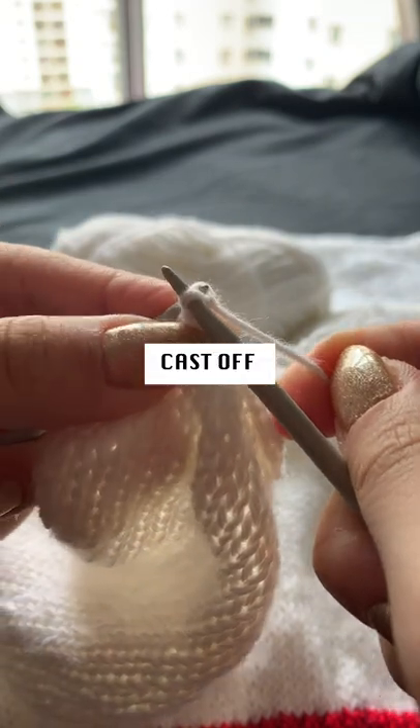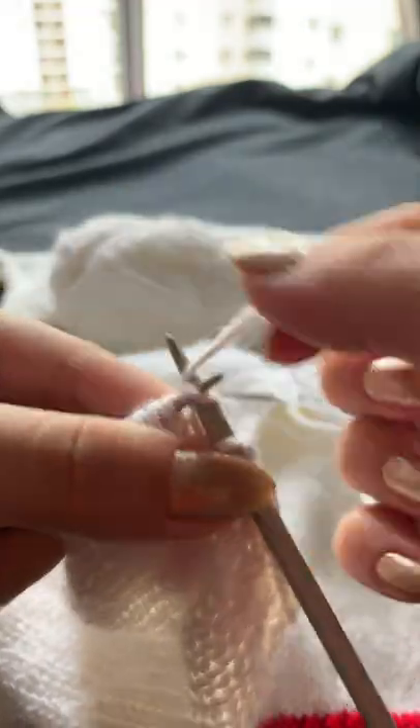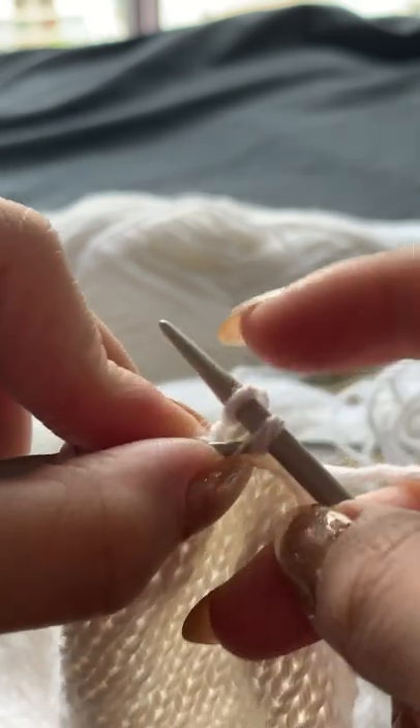When the knitting is complete, it's time to cast off or bind off. I'm working on the right side of my work, so I'll be casting off there. I'll start by knitting two stitches to my right hand needle. I'll always have two stitches on the right hand needle in order to cast off.